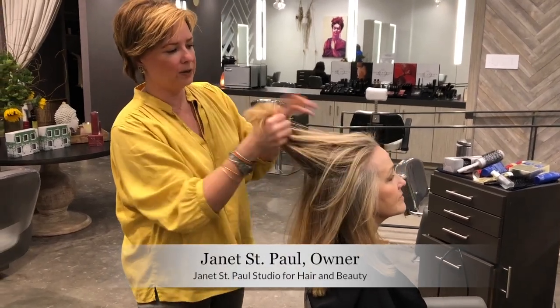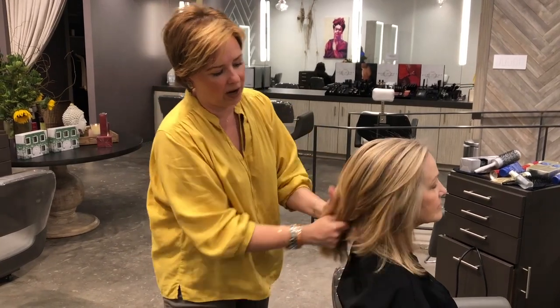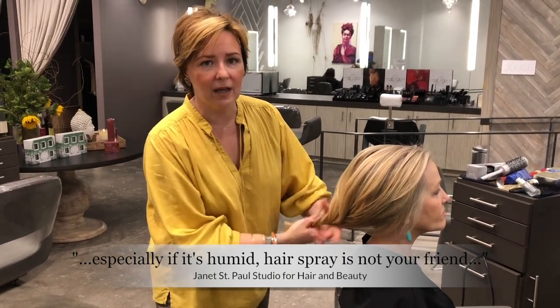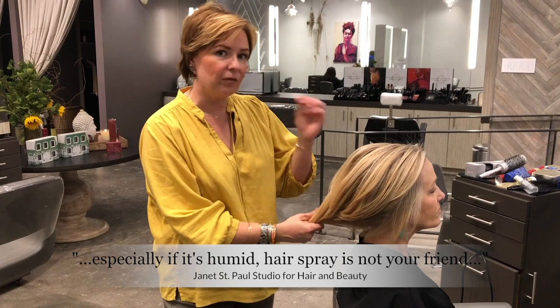Don't normally put hairspray in very curly, coarse, thick hair after you blow it out, especially if it's humid. Hairspray is not your friend. The lack of quality in the hairspray tends to attract moisture. You're much better off with some kind of a polishing agent or finishing cream or a lightweight pomade.